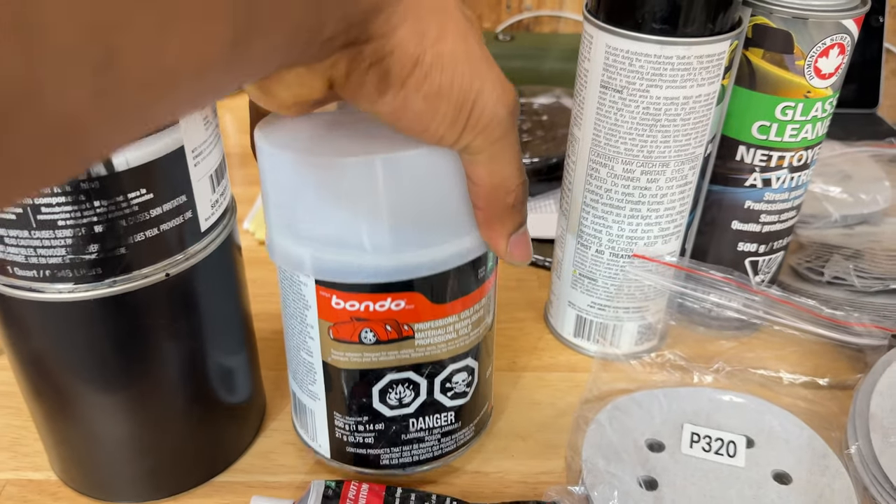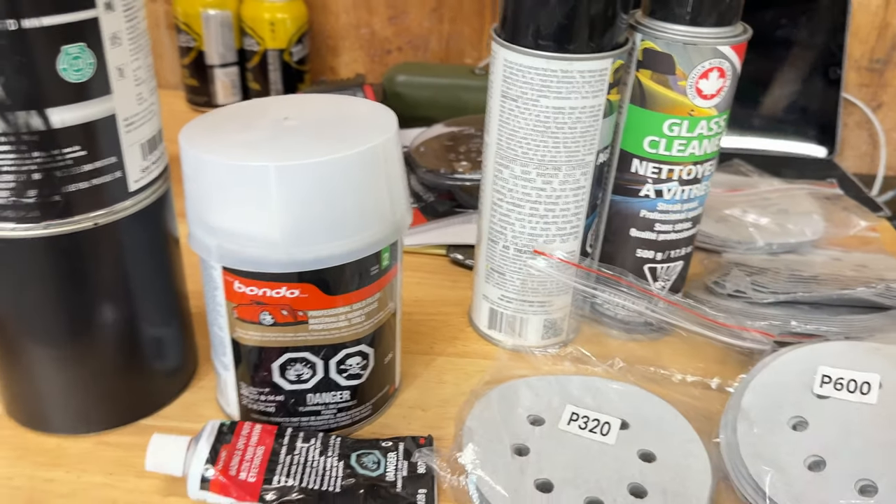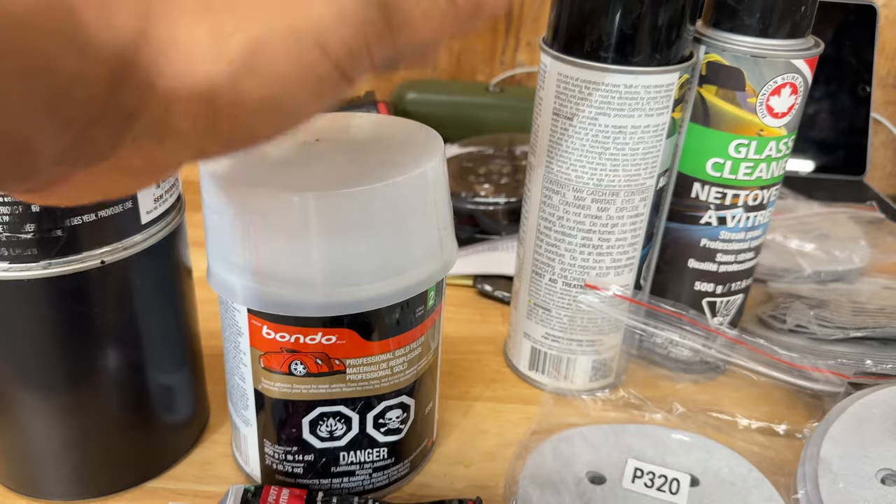Now if you have damages that need to be repaired, you need to get yourself a can of Bondo. They sell it in smaller quantities but this is a good size. You need to have some experience before jumping onto something like this, but you can use it to fix damaged panels.